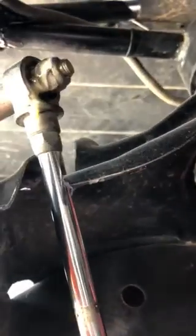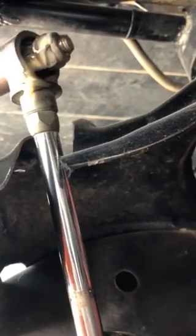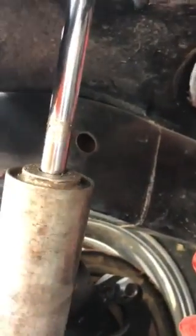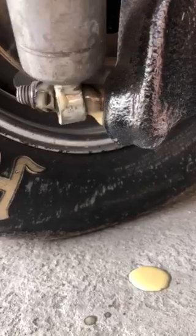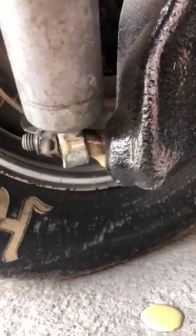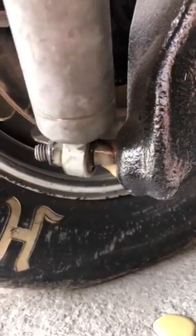I should have took a picture beforehand, but these heim joints were a little bit tight, so I sprayed some Rust Patrol on here. Immediately I can just turn this by hand and it's all loose — the suspension is loaded, there's pressure on that heim joint — and look how freely and easy that moves. This stuff's amazing.